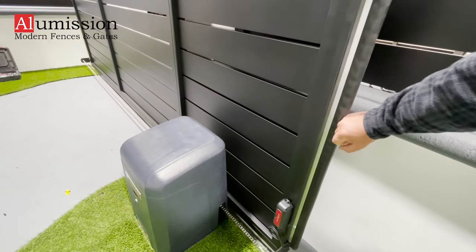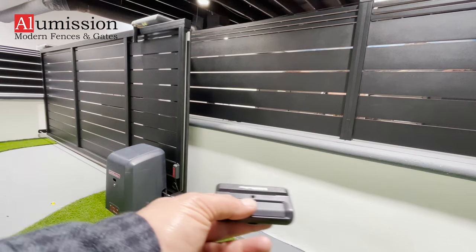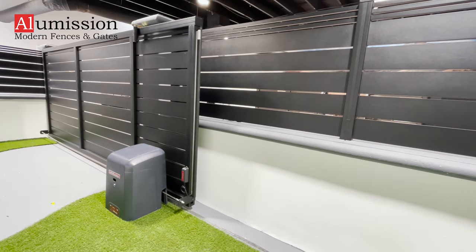Run a few tests on the sensor. And your gate motor installation is done.